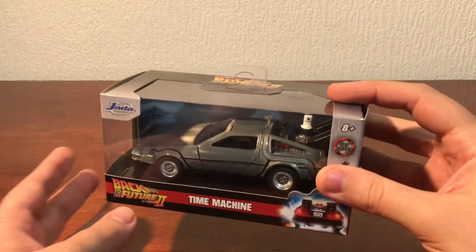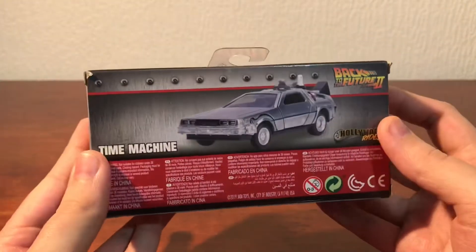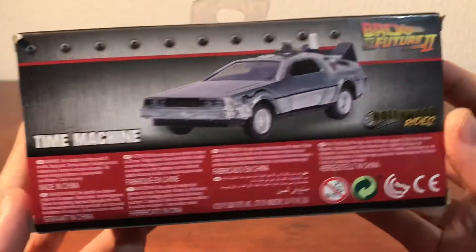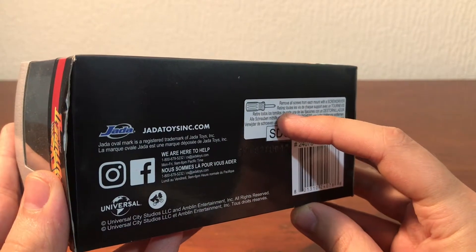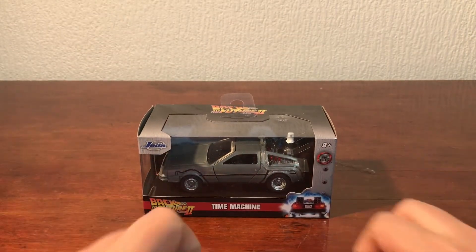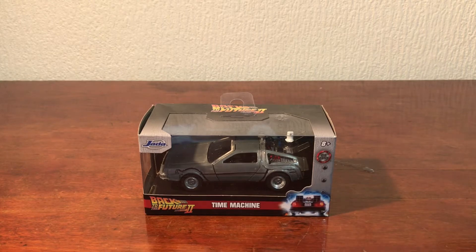We'll take a quick look at the box first. It may say what scale this is on the back, or perhaps underneath the actual car itself. It's part of the Hollywood Rides series. This one is from Back to the Future 2 and it's based off of that.